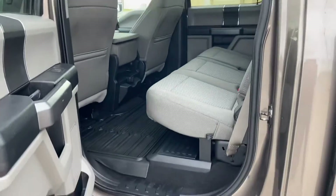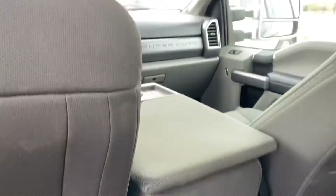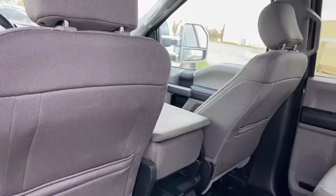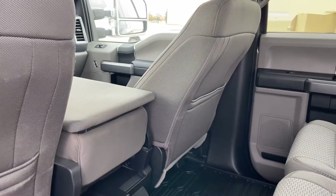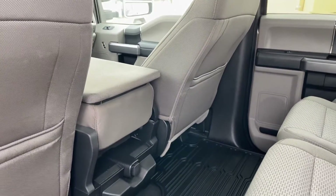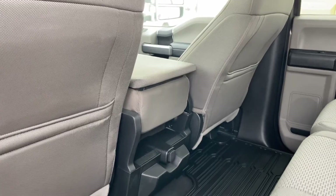Rubber floor mats throughout the vehicle. I'll just talk in here before I get out to the wind. We do have the spray-in box liner, which I'll show you in a sec, as well as the fifth wheel prep package. You might not be able to hear me when I talk out there so I'll just tell you about it now.